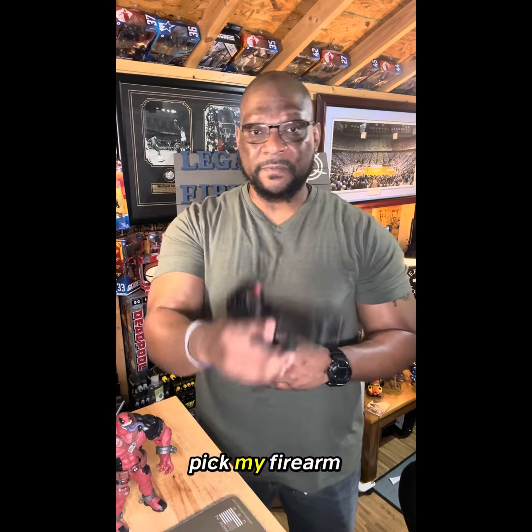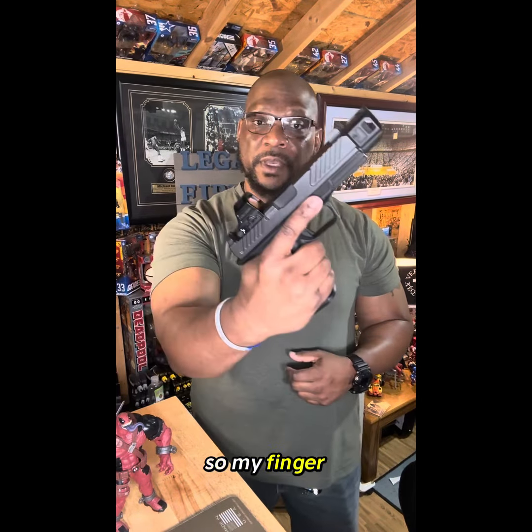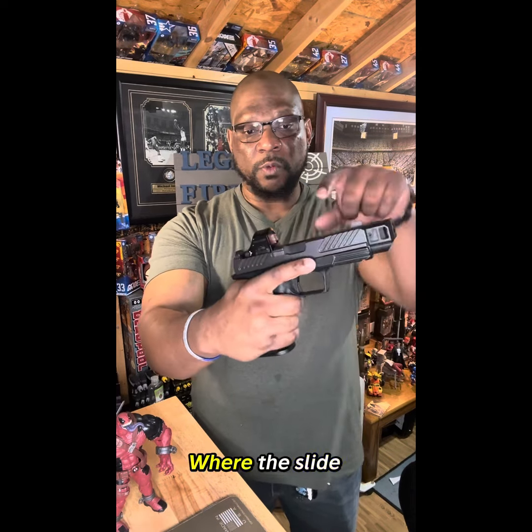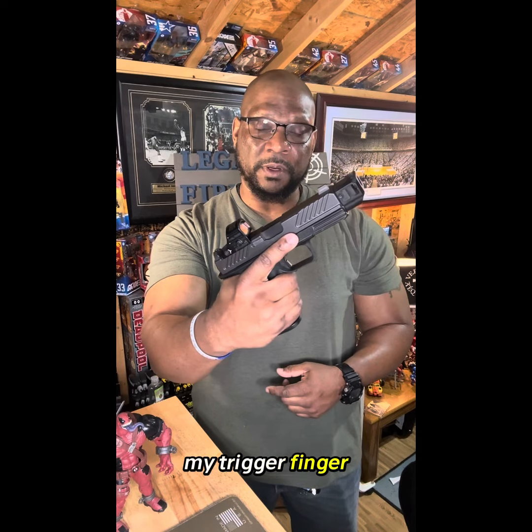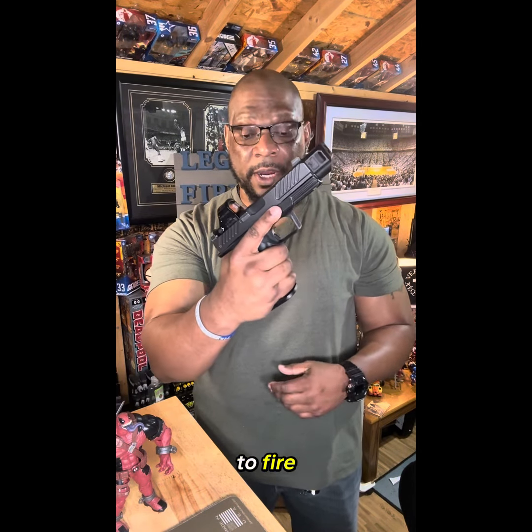So when I pick my firearm up, I keep my finger straightened off the trigger. Firearm is safe and clear, so my finger is straightened off the trigger. I like to be in contact with the seam of the firearm where the slide meets the frame — that's where I like to put my trigger finger. My finger does not go inside this trigger guard or onto that trigger until I'm ready to fire.